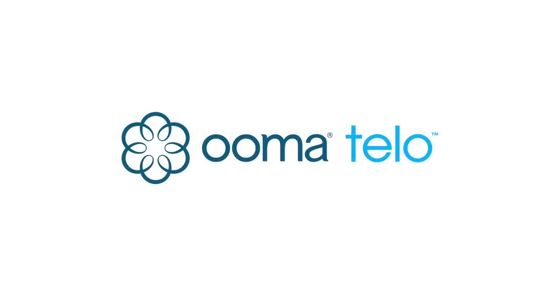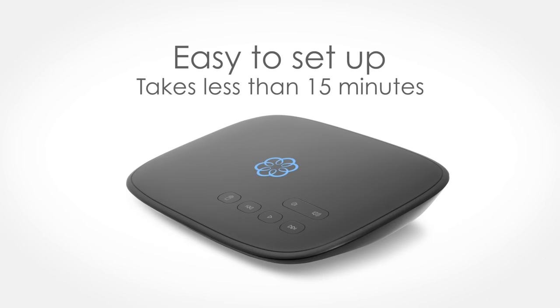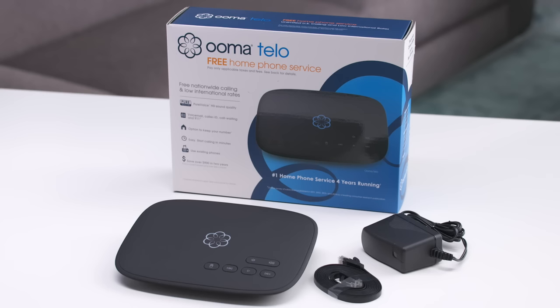Welcome to Umatello, your new home phone system. This video will quickly walk you through how to set up your Umatello. Included in this box is the Umatello device, an Ethernet cable, and an AC adapter.